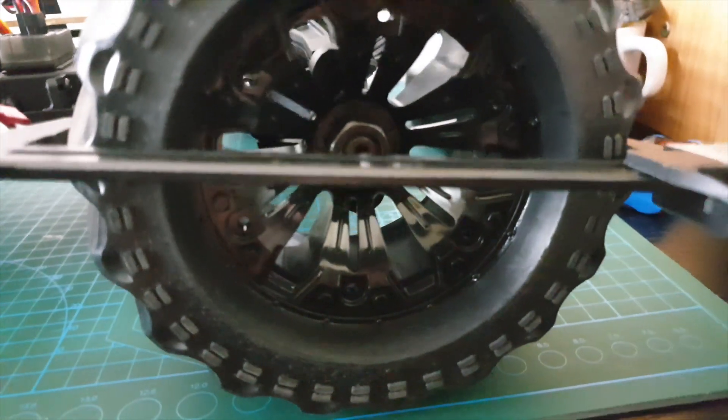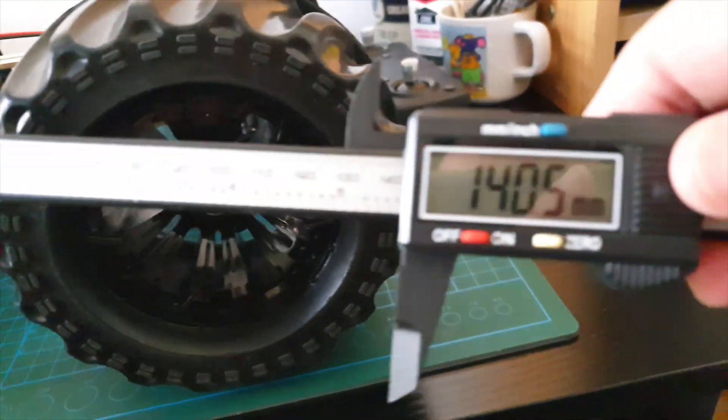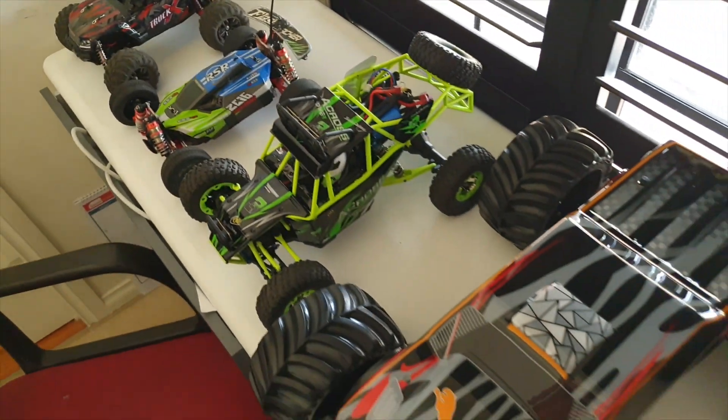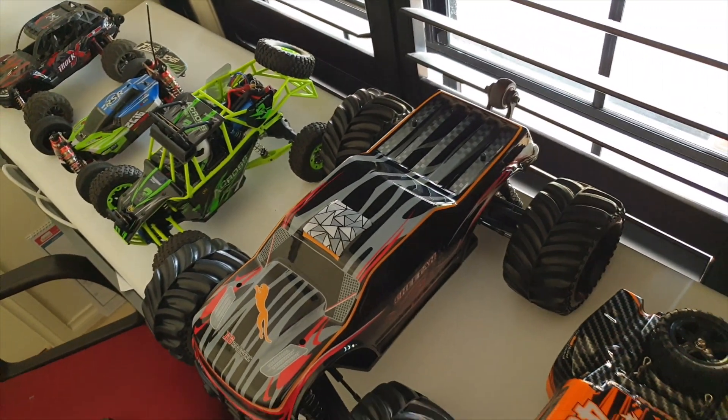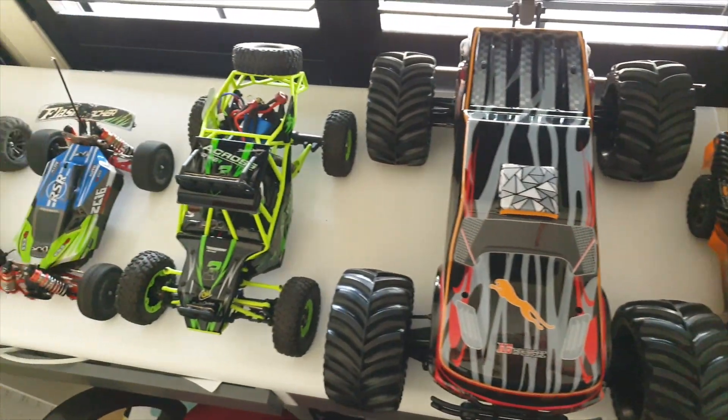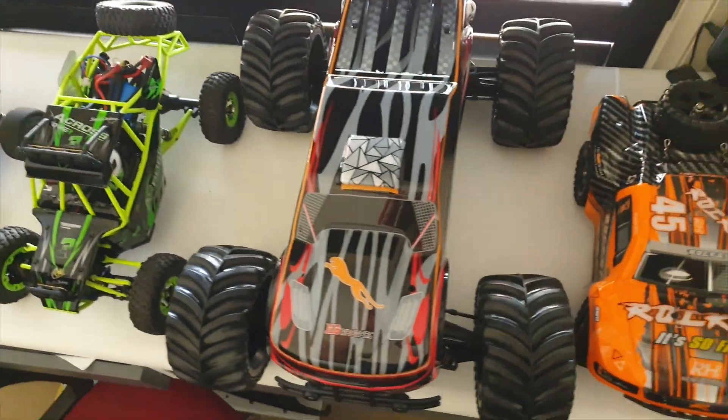I pulled the measuring tape out just to see how big this really is. At the tire diameter it's 140mm. Just a quick comparison to the size of the other cars here — it's pretty big.